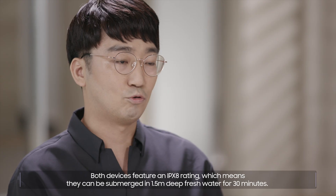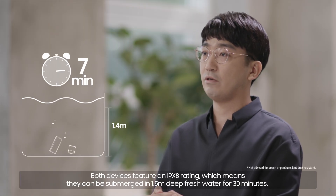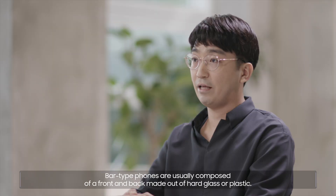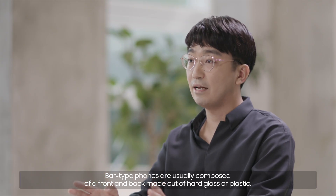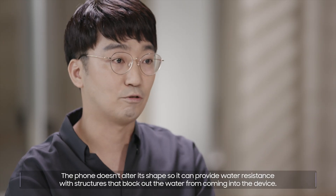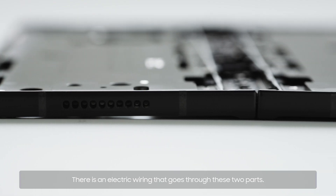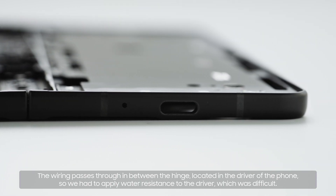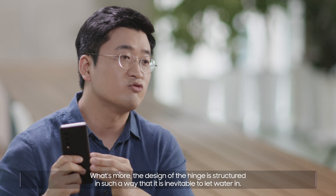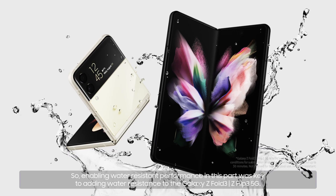They are the first foldable phones that are water-resistant. Both devices feature an IPX8 rating, which means they can be submerged in 1.5 meters of deep freshwater for 30 minutes. Bar-type phones are usually composed of a front and back made out of hard glass or plastic — the phone doesn't alter its shape, so it can provide water resistance with structures that block out water. For the Galaxy Z Fold3 and Z Flip3 5G, there are two such parts, and there's electric wiring that passes through the hinge. So we had to apply water resistance to the hinge area, which was difficult. The design of the hinge is structured in such a way that it is inevitable to let water in, so enabling water-resistant performance in this part was key.